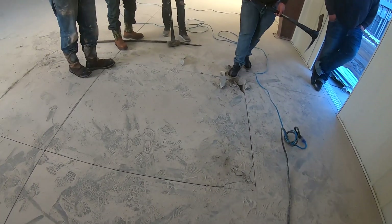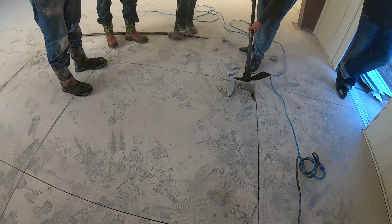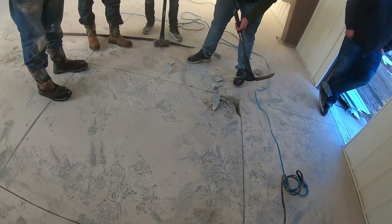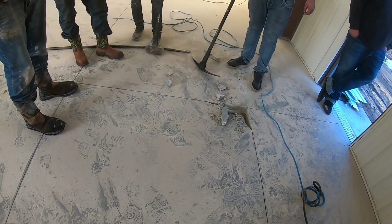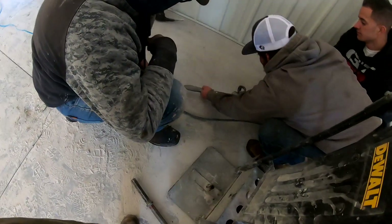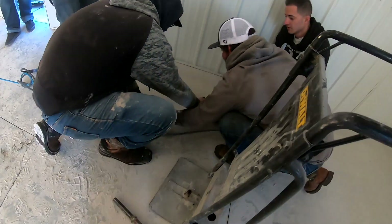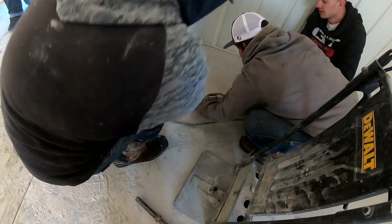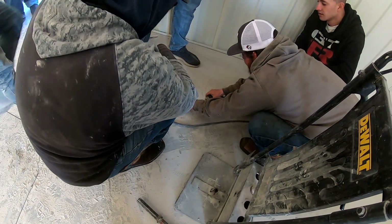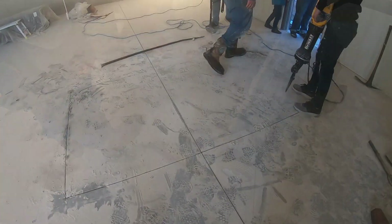How thick is it? Is it 6 inches or more? 6 inches. Yeah, that's about right. I told you guys we didn't know what we were doing. Are you ready? I got to run, I got to pick it up. Yeah, just let me know, I'm ready.